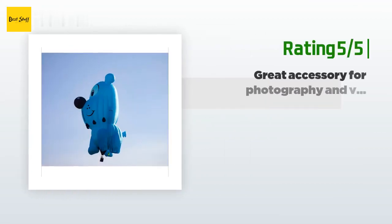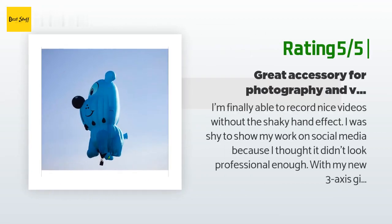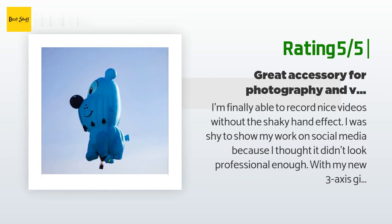Another happy customer said: I'm finally able to record nice videos without the shaky hand effect. I was shy to show my work on social media because I thought it didn't look professional enough. With my new three-axis gimbal, footage looks really stable and smooth. It's a great accessory for any situation — family meetings, vlogging, trips, extreme sports, weddings, you name it. I'm very impressed with some of the advanced features, especially the timer option for taking pictures. I installed the gimbal on the mini tripod, put it on the floor, set the timer to 10 seconds, and took some nice shots.